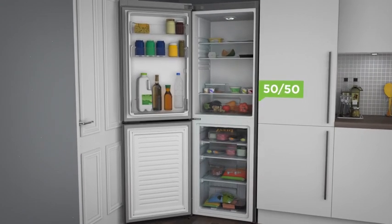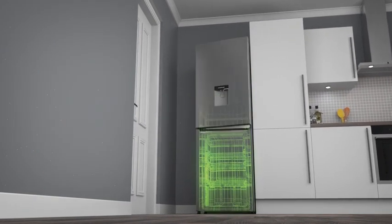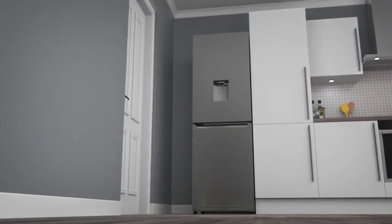Go extra tall or double up. If you have limited space in your kitchen, then get an extra tall model that's a bit higher but more slender to fit the tightest of corners.